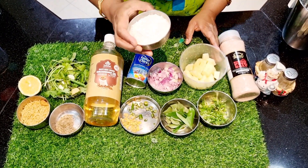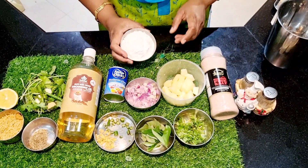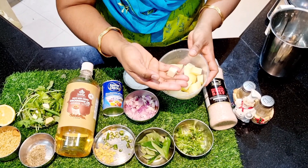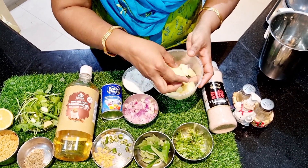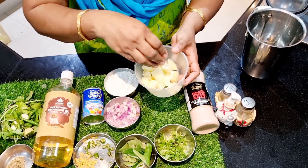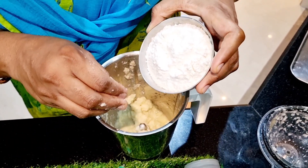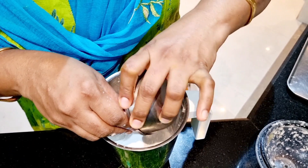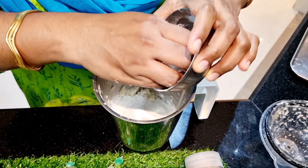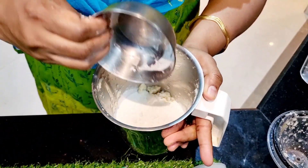I have a small cup of rice flour. You can use a small cup of rice flour. If you make this batter, you will be able to make the product. I will add this to the mix.